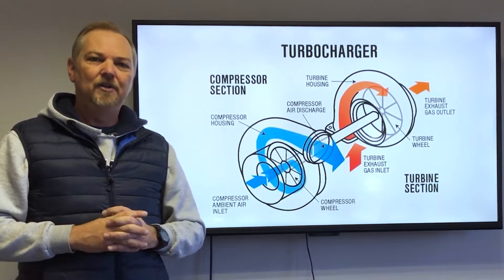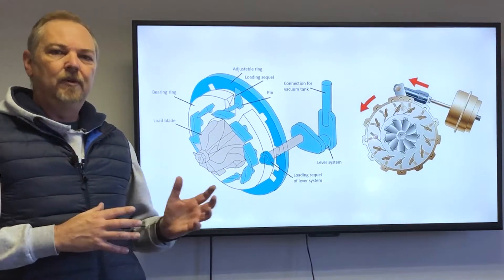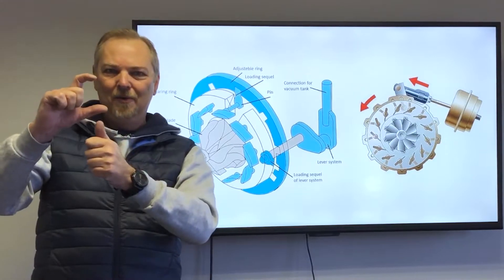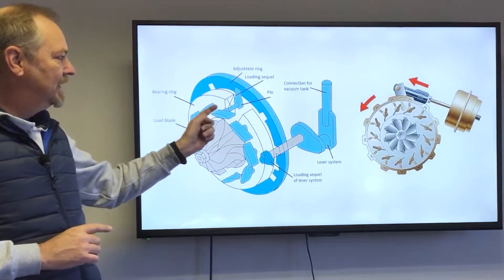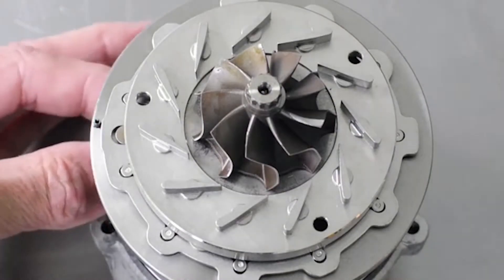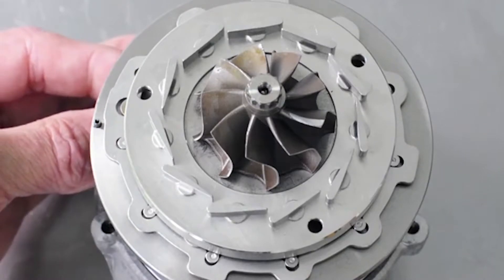One of the designs engineers came up with to overcome these problems was the variable nozzle turbo. Think back to when you'd go to the beach and get those little fans that you'd blow on — you'd pucker your lips to blow that fan. This is exactly what the linkages achieve in the variable nozzle turbo. When the flow of exhaust gases is low, these linkages close and restrict the exhaust gas flow — just like pursed lips — and that increases the speed of the exhaust gases, which spools up the turbo even quicker.